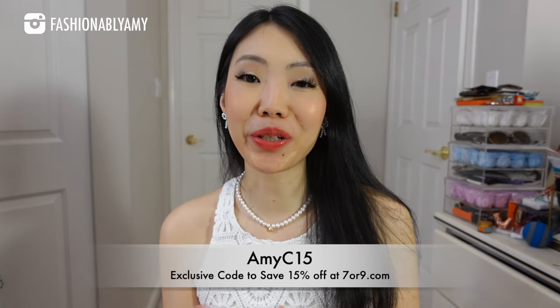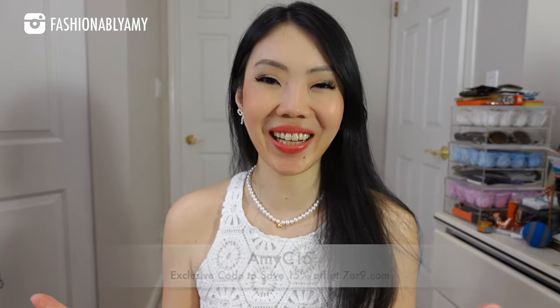If you're interested in some comfortable, stylish shoes, I'll have them linked down below. You can also use my coupon code amyc15 to save 15% at checkout. Alright, let's talk about the hardware.